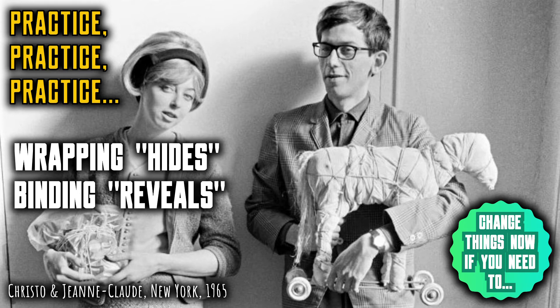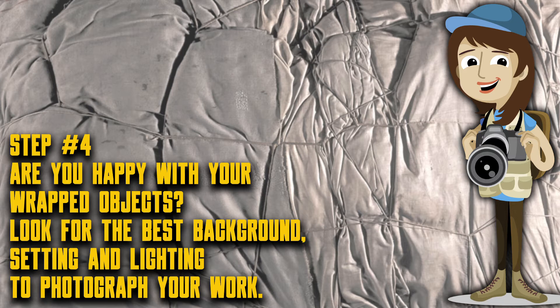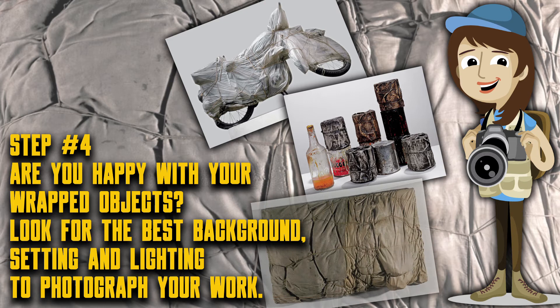When you are happy with all your wrapping and binding, it's time to photograph the results. Find the right background, setting and lighting to show off your wrapped objects. You want very clear photos that show off the creativity of your wrapping. Look again at Christo and Jean-Claude's photos to get some inspiration.